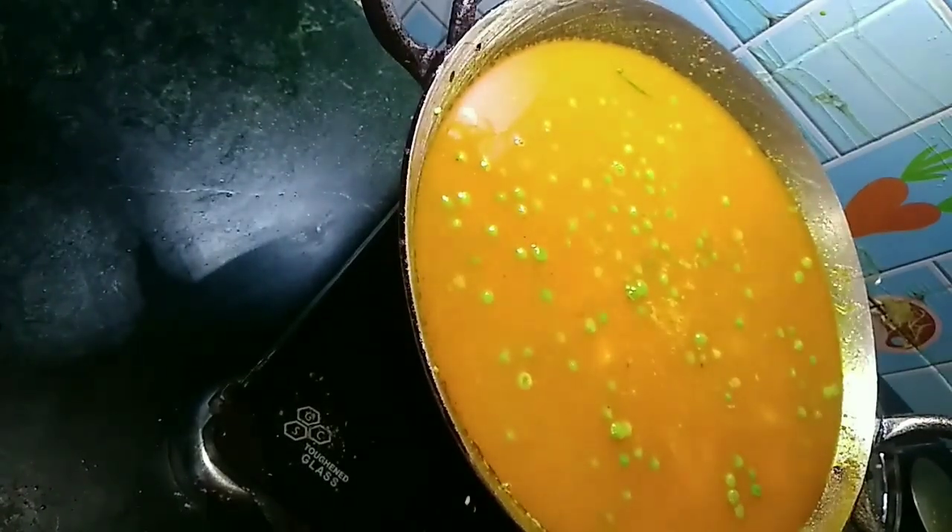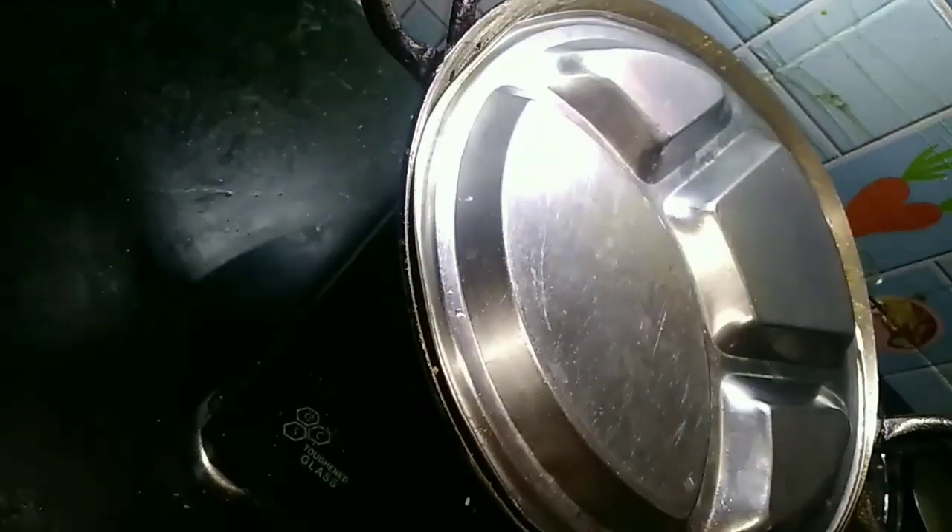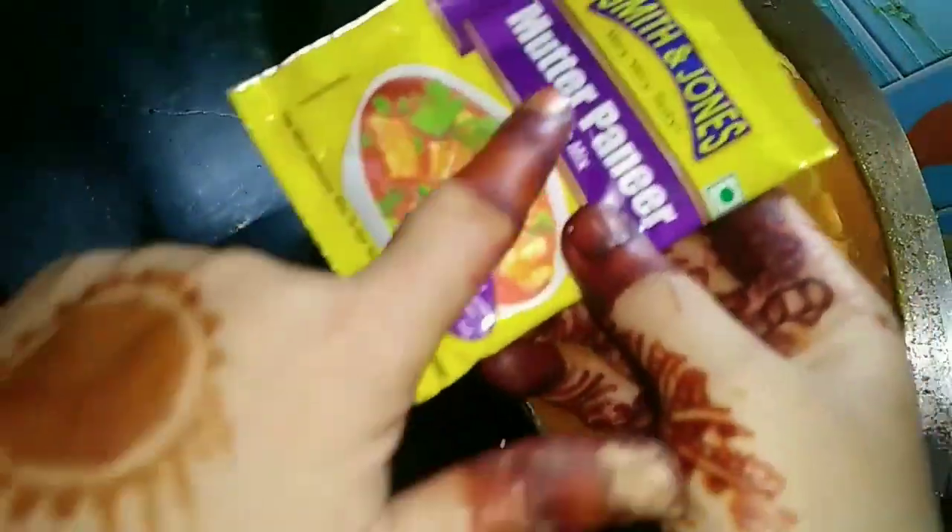I will add 2 teaspoons of swardhan moussara namak for more flavor. These spices are as good as I used. I will add a good amount to make it more tasty.